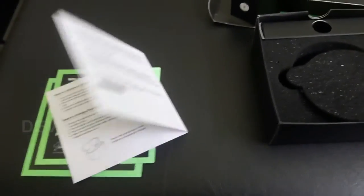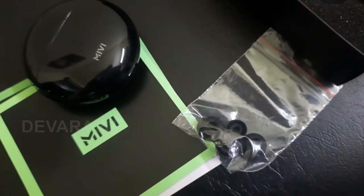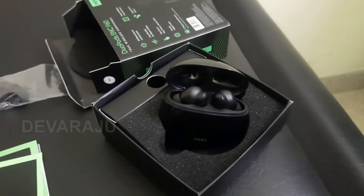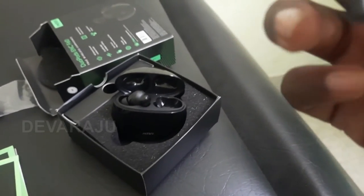The sound quality is excellent. The ear fitting is perfect. The fit is snug, and the earbuds feel weightless.